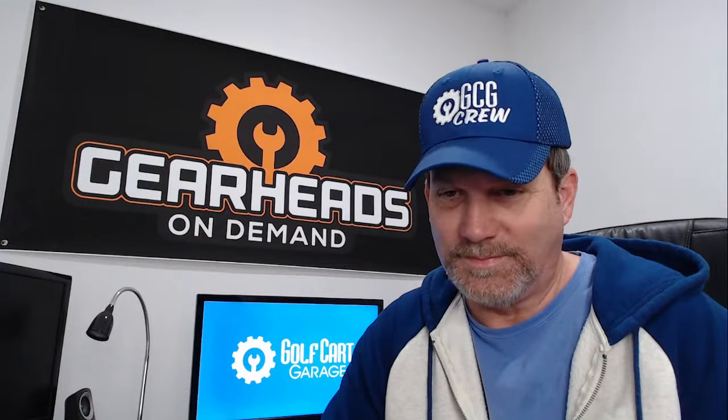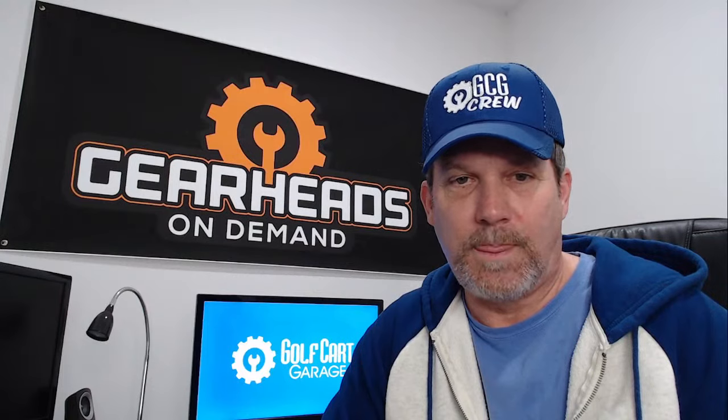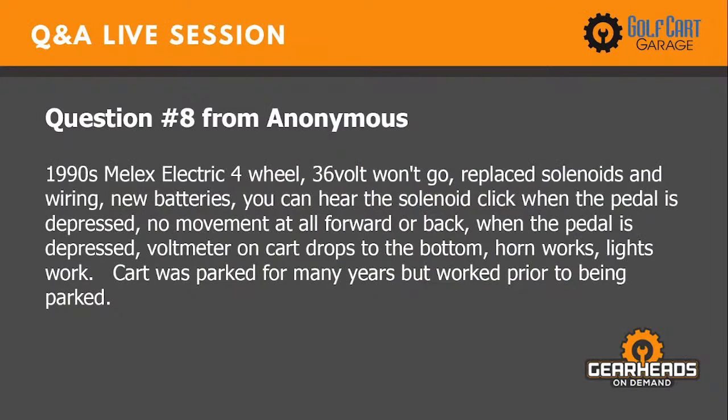If you like it, like and subscribe and you'll get notified when we start talking about golf carts. It's funny how golf carts can be exciting. And looking at my notes on question eight, I would definitely want to eliminate batteries on that one before going anywhere else. So let's go to number nine.